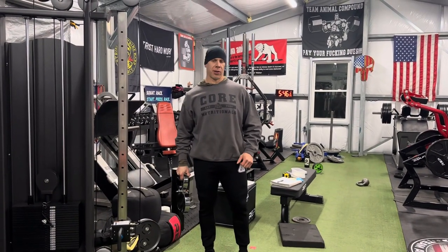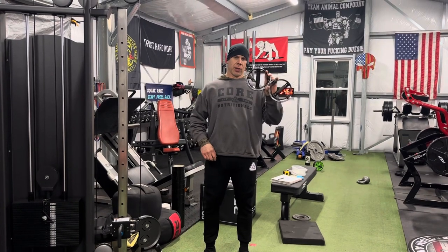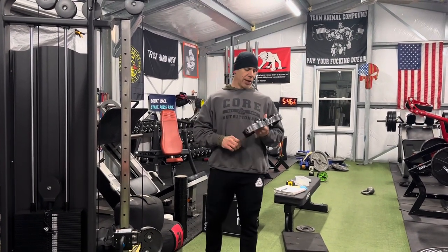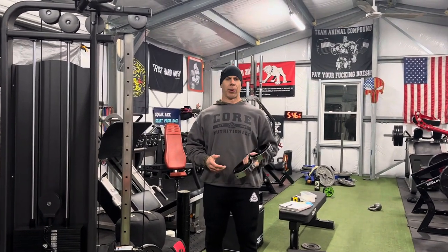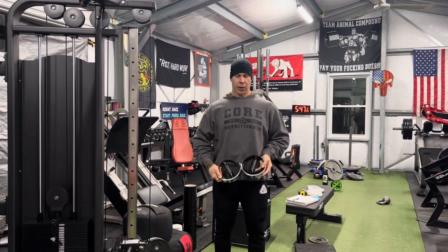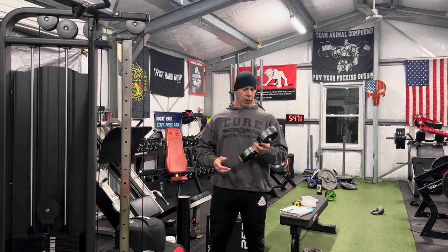Happy Monday here in the team animal training compound. I wanted to talk for a minute about one of my new toys that I got last week. This is one of my all-time favorite cable attachments — I finally got around to finding and ordering one. The actual name for this is a 'super bar butterfly tri-bar.' I don't know where that name came from; they could call it something simpler.